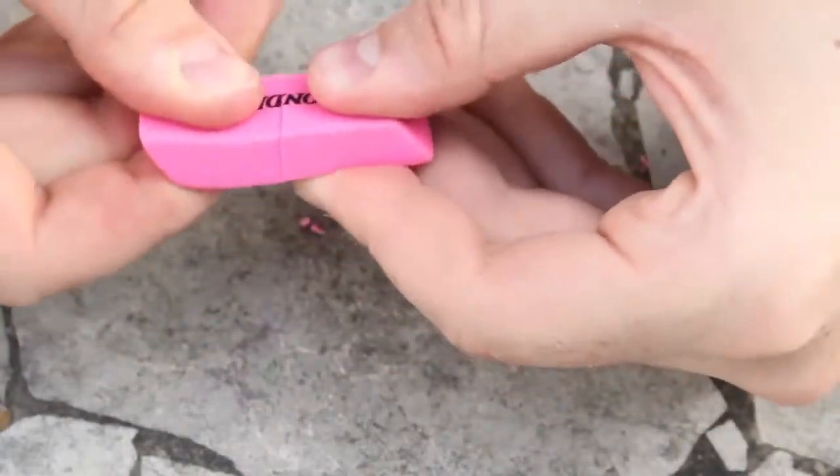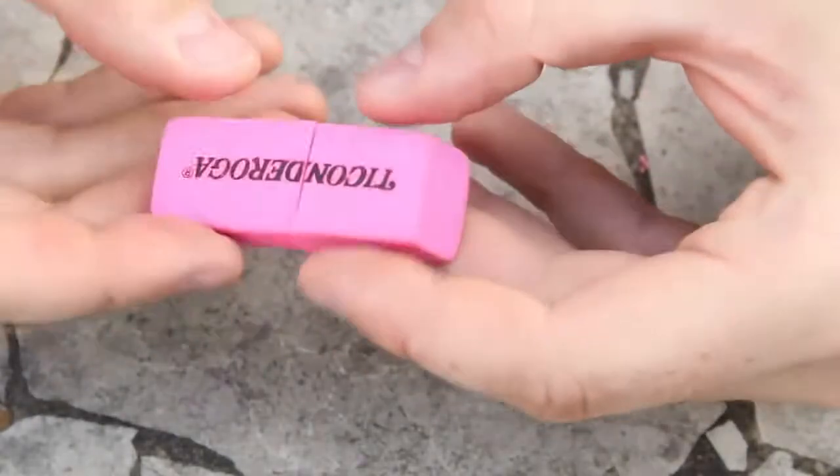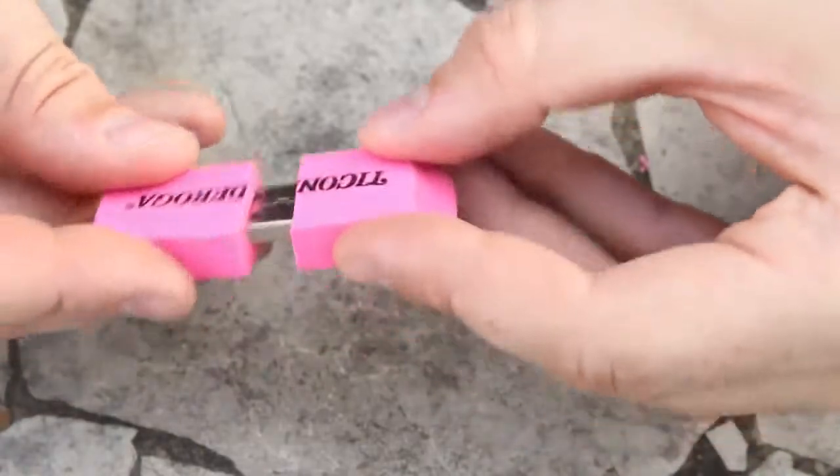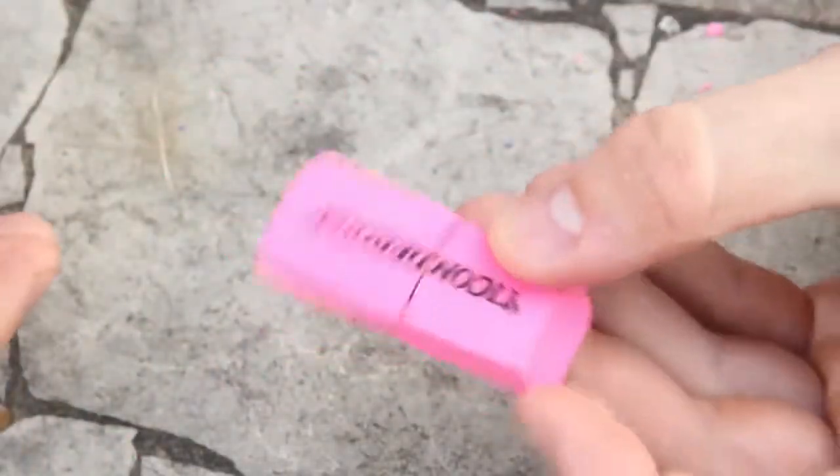It looks like a normal eraser. Of course you can make it more perfectly so they match, but you can open it — now it's a flash drive, now it's just an eraser. How cool is that! Alright guys, that's pretty much it, let me know what you think in the comments below.